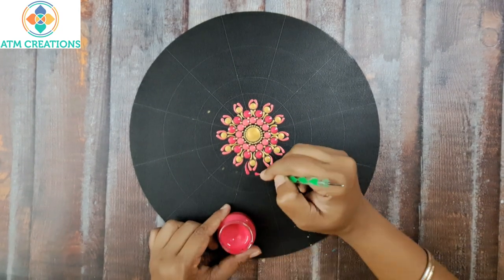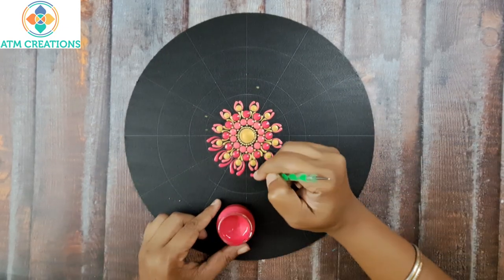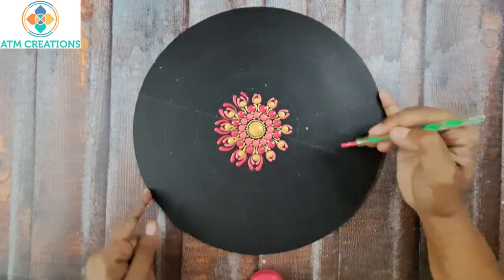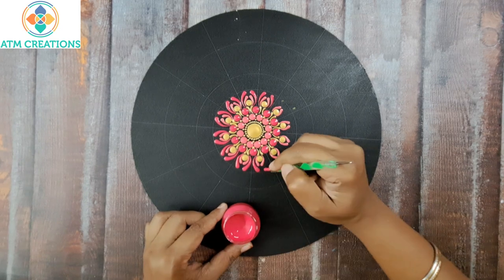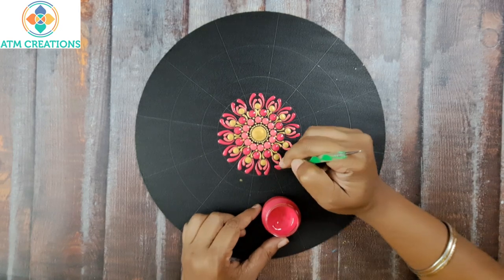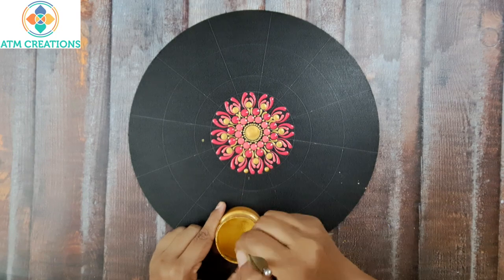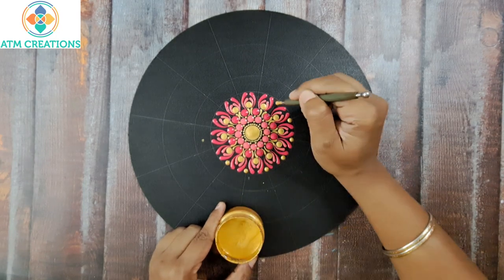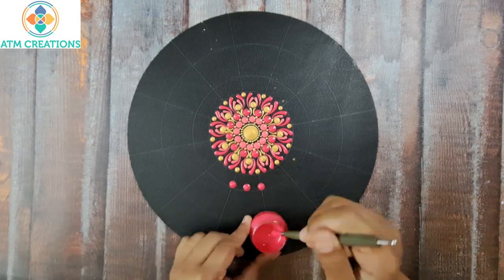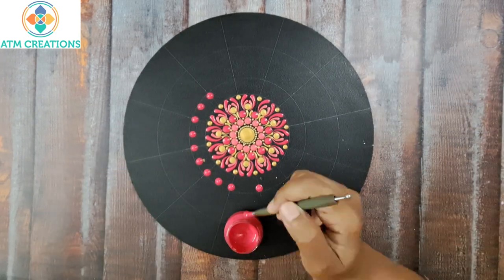Now I'll keep two more side swipes in pink. Then a dot in gold. Now I'll keep some straight swipes in pink — I'll keep a dot then make it into a swipe.